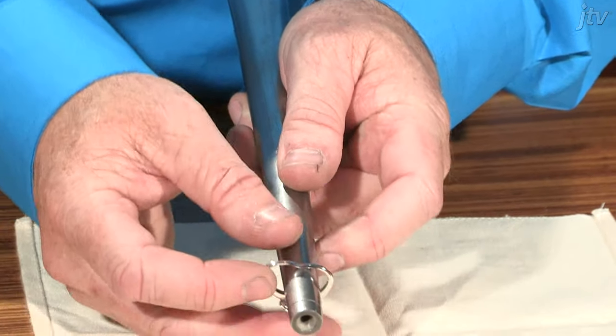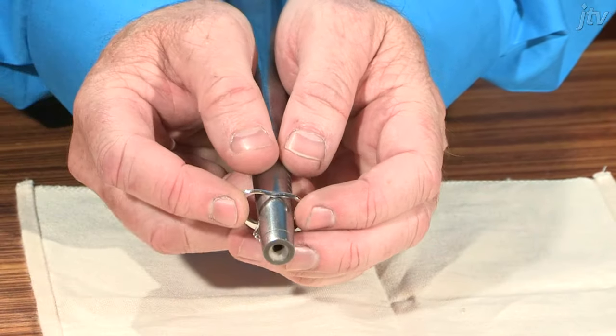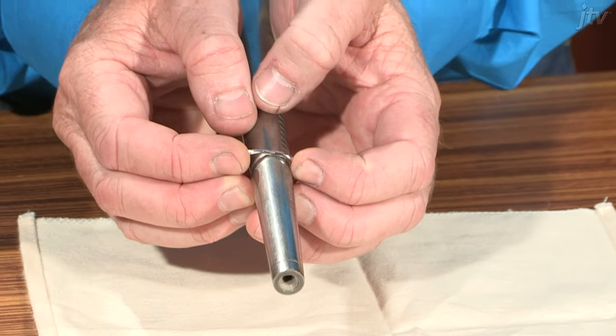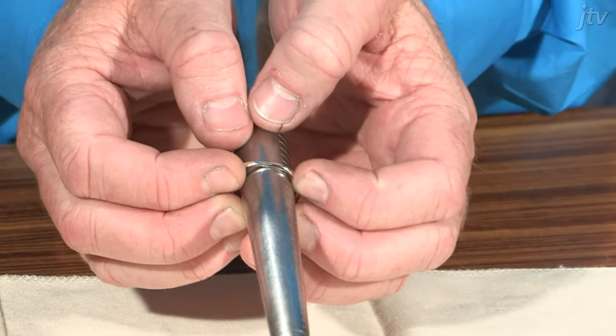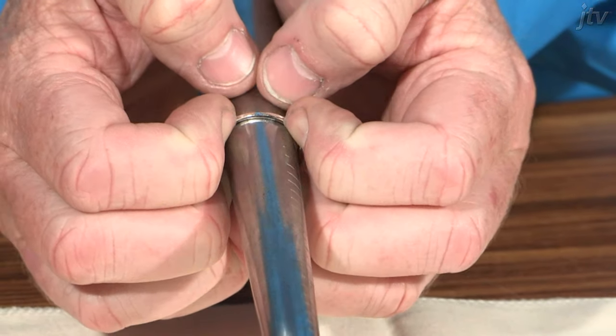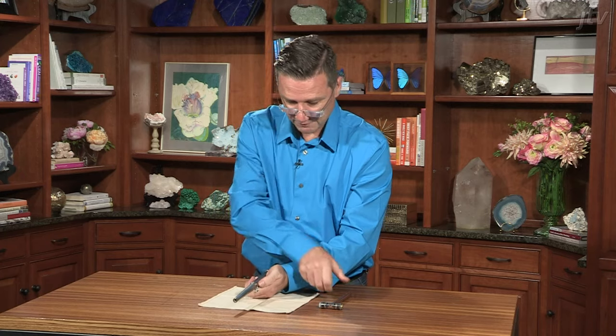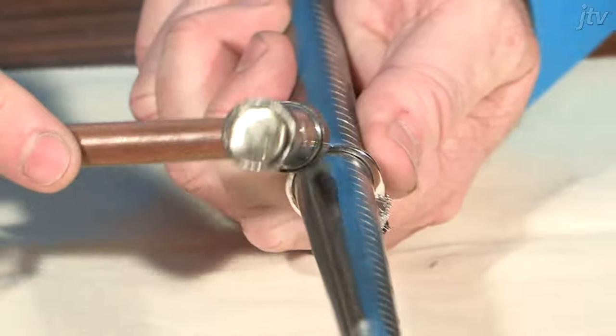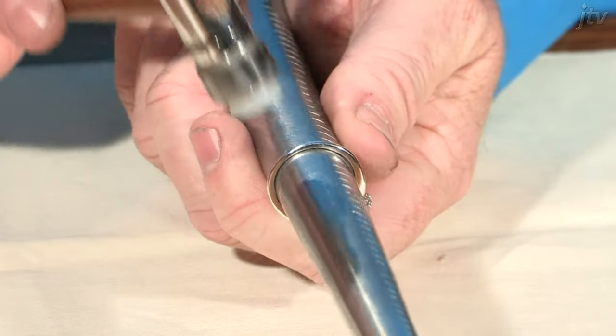I'm just going to put the ring on here and slide it up the mandrel slowly with the pressure of my fingers. I can feel it rounding itself out already. We'll just push that up till it won't go anymore — and there we go. We can tap it up a little bit further with the hammer, and then around the bottom of the shank too.